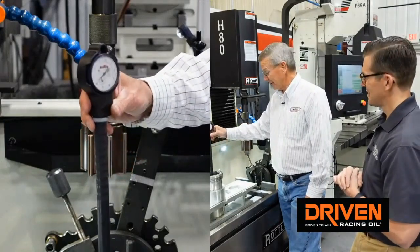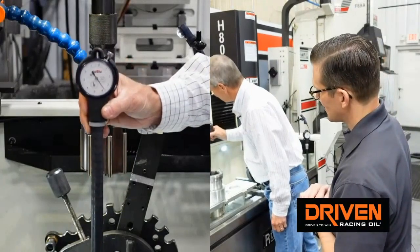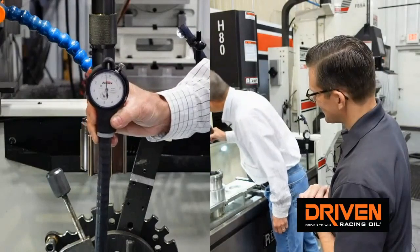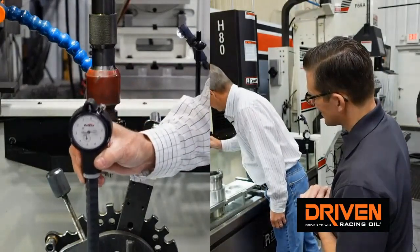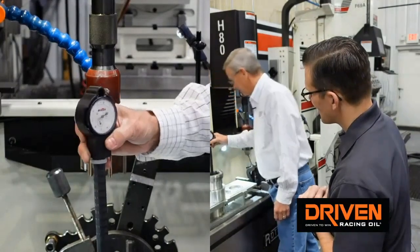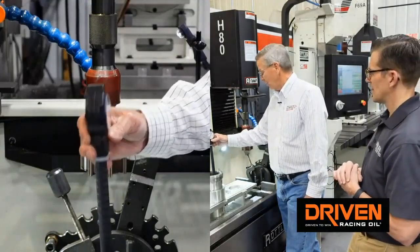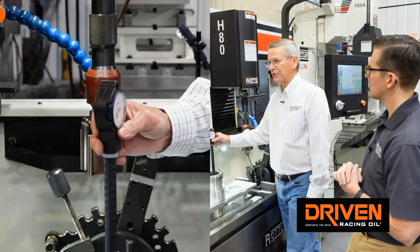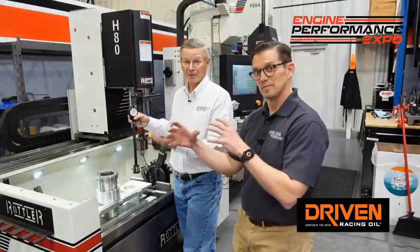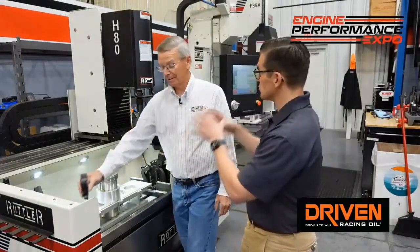But then we turn it 90 degrees and we're zero at the top, big in the middle by a half a thousandths, and at the bottom we're big by eight tenths. So we go from eight tenths big one direction to a thou and two tenths tight the other direction. There's two thousandths out of roundness at the bottom of the cylinder on that spigot — just due to clamp load.